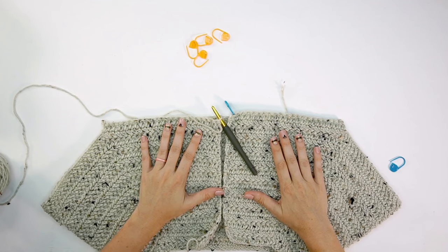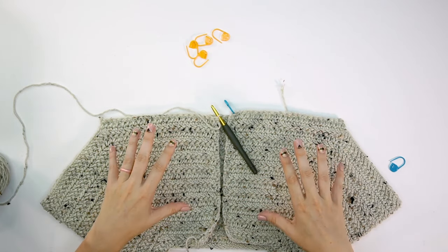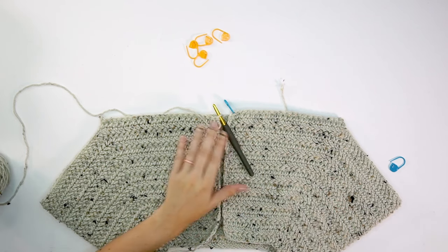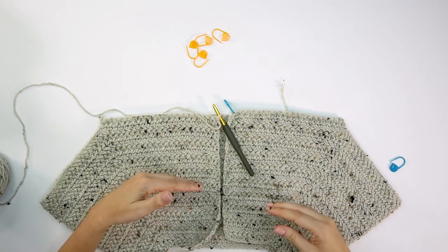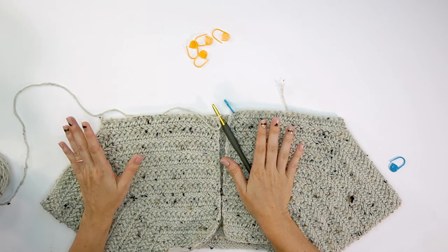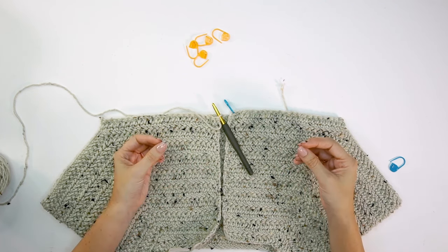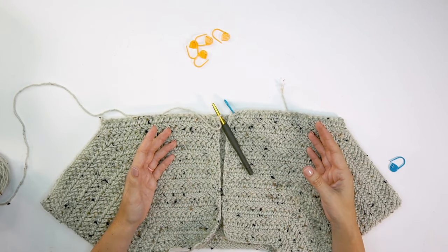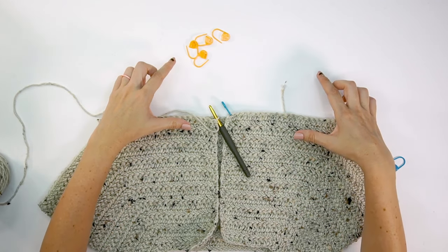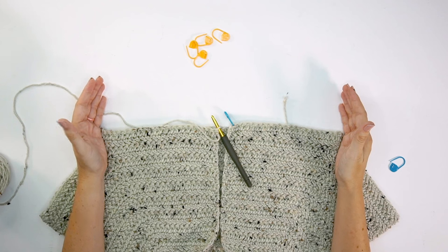Gauge really matters for garments. It's important not only to check it once but to keep checking it. When I started filming this morning my hands were a bit slow — muscle memory takes a minute to kick in, and some days you may crochet more loosely than others. Continually measure every 5, 10, or 15 rows to stay conscious of your gauge, because gauge will always affect the fit.